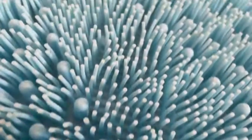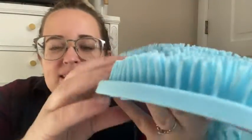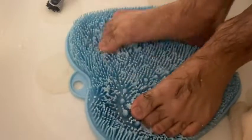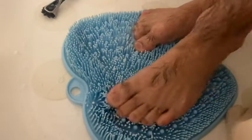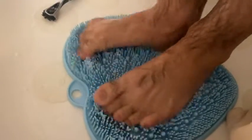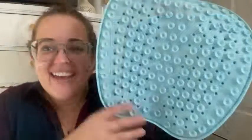It has these little grippies that you put your foot on and you can just stand up and wash your feet. I'll squirt soap into it so that it gets nice and sudsy, and I know that my feet are nice and clean.